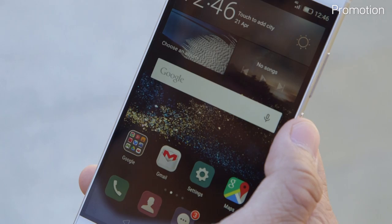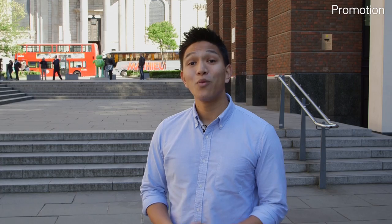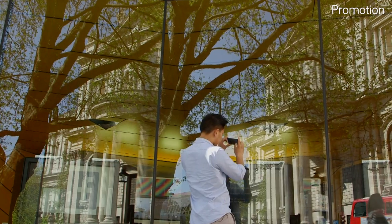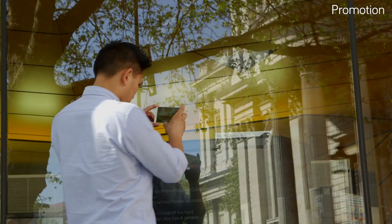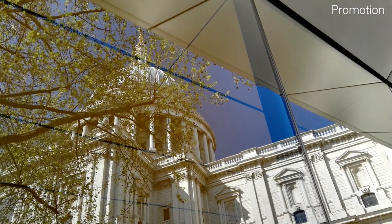And don't forget apps — they can really make a difference. We discovered that the best way to find a different perspective was to look in the opposite direction, and this is what we ended up with: a fresh take on St Paul's, all using the power of the device in my hand.